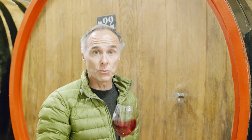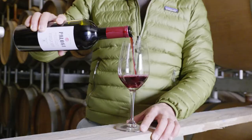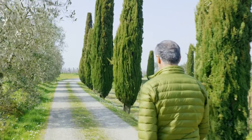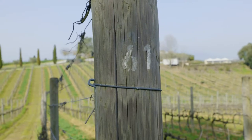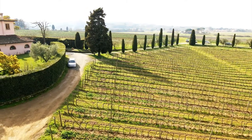We like to make wine exactly like my great-grandfather was doing. We hope you enjoy our wine the way we really enjoy making them. Ciao!